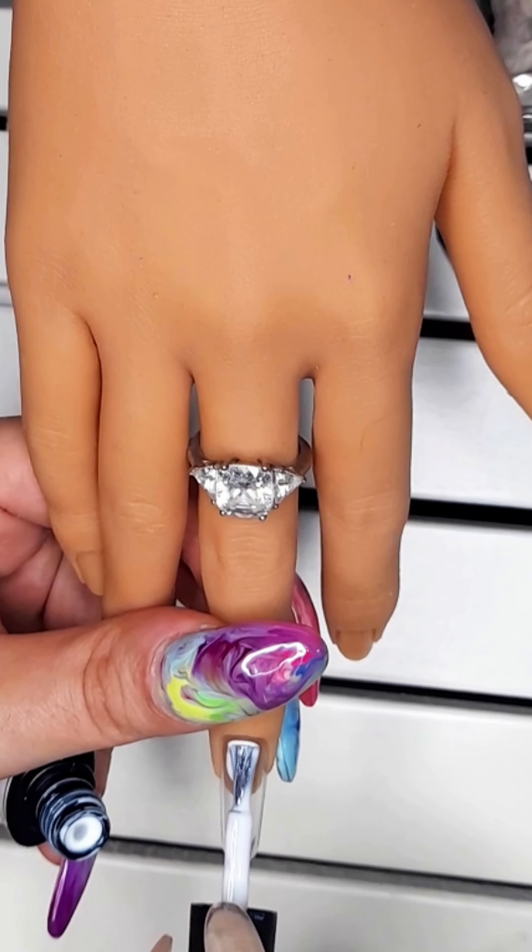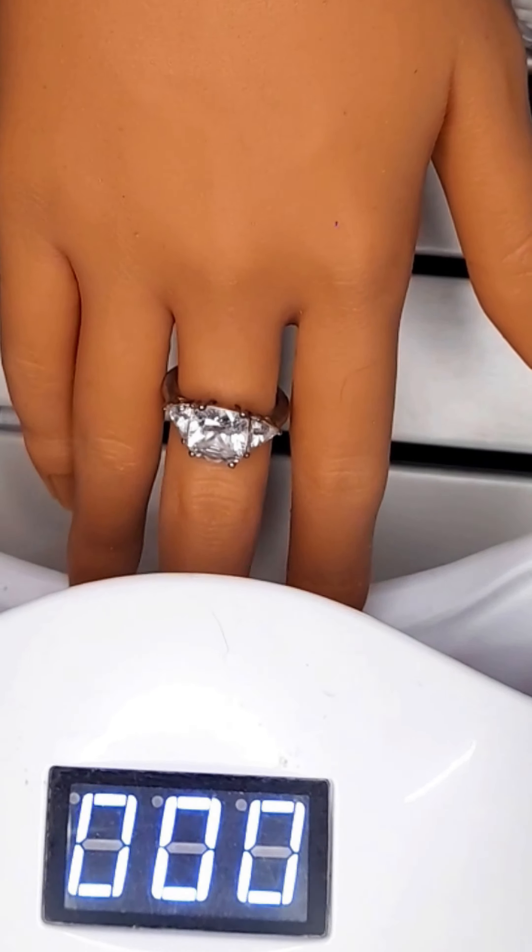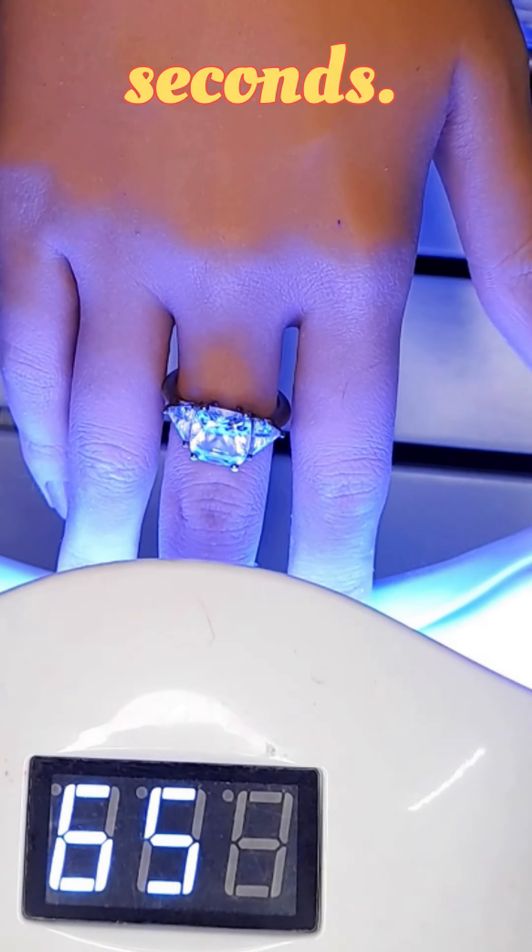Start with a white gel color. Bake in the UV light for 60 seconds.